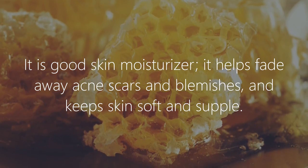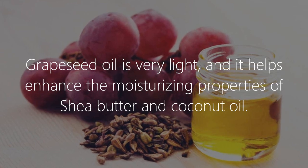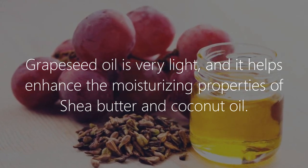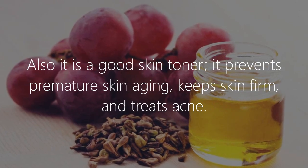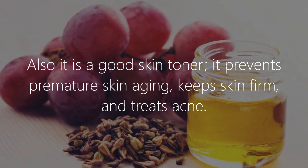Raw honey is a good skin moisturizer, helps fade away acne scars and blemishes, and keeps skin soft and supple. Grape seed oil is very light and it helps enhance the moisturizing properties of shea butter and coconut oil. It is also a good skin toner, prevents premature skin aging, keeps skin firm, and treats acne.